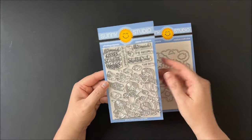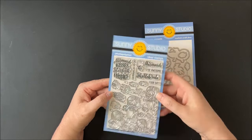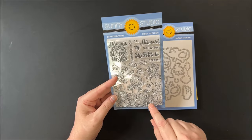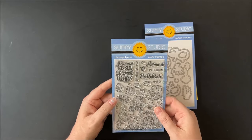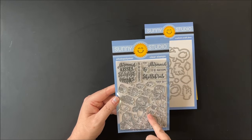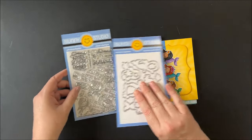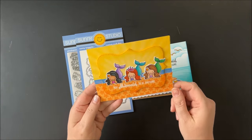Up next is our new mermaid kisses stamps set. It comes with four adorable mermaids and greetings including 'mermaid kisses, starfish wishes,' 'swimming by to say hi,' 'you were mermaid to be awesome,' and 'shelebrate your day.' The four mermaids include two standing and two sitting or laying down. Additional elements include a little kelp with rocks, a piece of coral, four new little fish, a crown, a tiny seashell, a starfish for their hair, a number of bubbles, and a larger starfish for the greeting, plus coordinating dies.